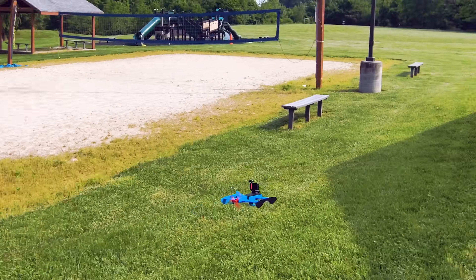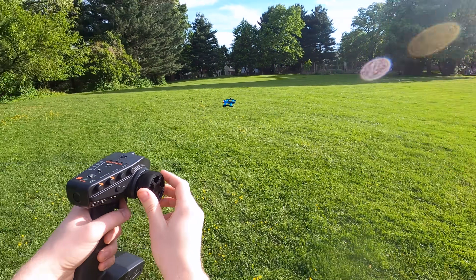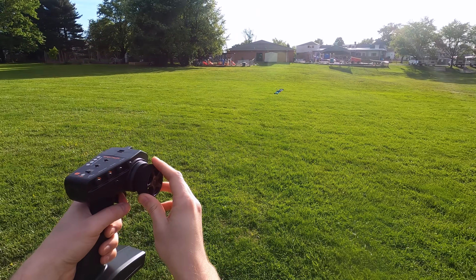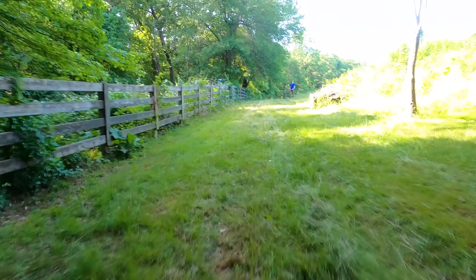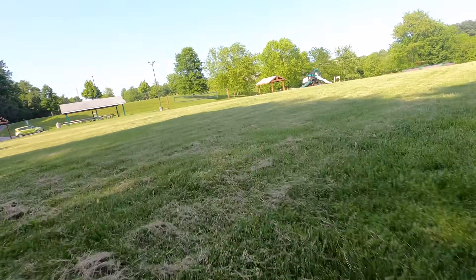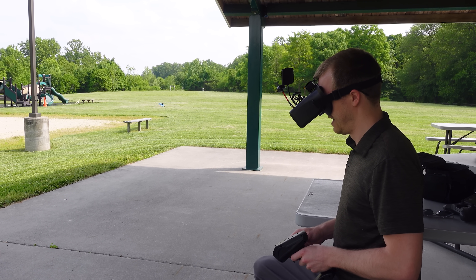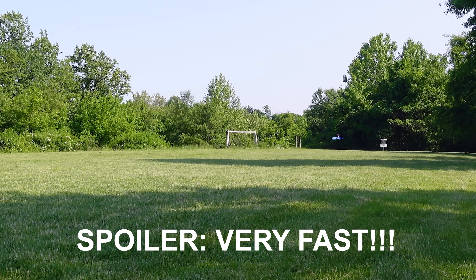This is a drone disguised as an RC car. Seriously, it even uses a simple RC car transmitter for full control. And because it's no longer locked to the ground by pesky wheels and gravity, you can drive it over rough terrain at absolutely crazy speeds. I even hooked mine up with a camera in the nose so I can drive it around with FPV. This is amazing!